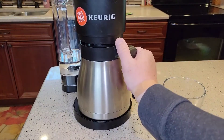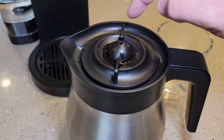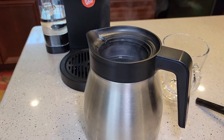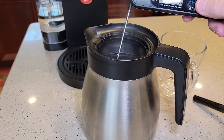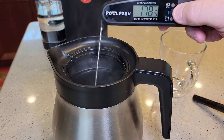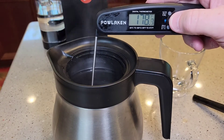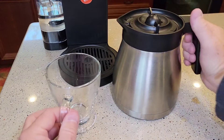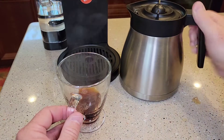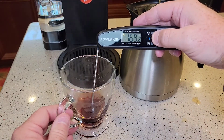Okay, so it just finished up brewing. It doesn't let much steam out, so I think it's going to keep the coffee pretty warm. By opening it up, it's really hot. So that is 178 — yeah, that's a really hot pot of coffee. Let's pour a little bit out. So by the time you pour it out, it's about 170.